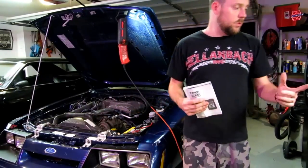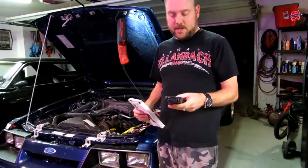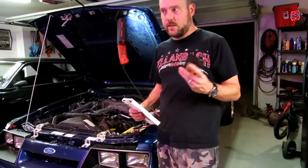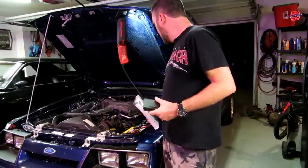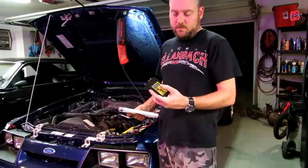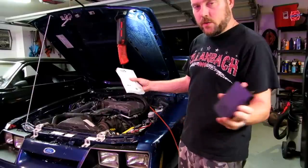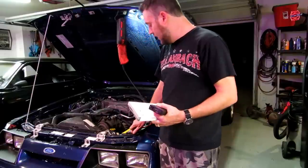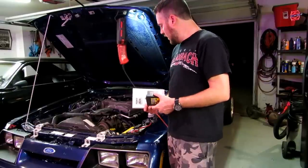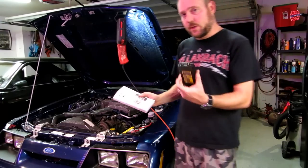Another thing you can do with these scanners is reset your check engine light. There's a procedure where you go through continuous memory tests — I believe it's key-on engine-running. The procedure involves holding the hold button, tapping it once the codes have been retrieved from continuous memory, then pressing the test button again and it should clear all codes from the computer. Resetting the battery by leaving it disconnected I believe does the same thing. Then let the engine get to operating temperature and run the test again.